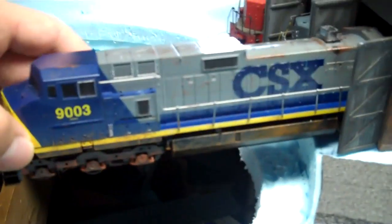Then I got a blue box CSX dummy. I did a bit of weathering to it myself — that weathering is custom done by me. It's not the best, but it was my first weathering attempt, so don't make fun of it.